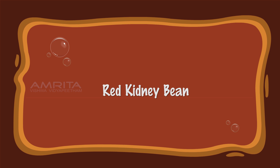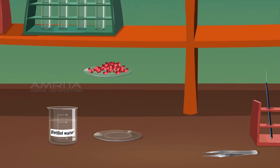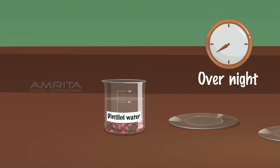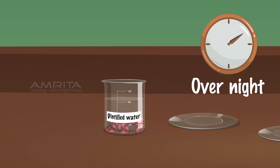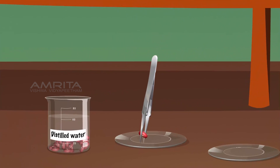Red Kidney Bean. Procedure: Place a few seeds of red kidney bean in a beaker containing distilled water. Soak the seeds overnight. Using a pair of forceps, pick one seed from the beaker and place it in a watch glass.